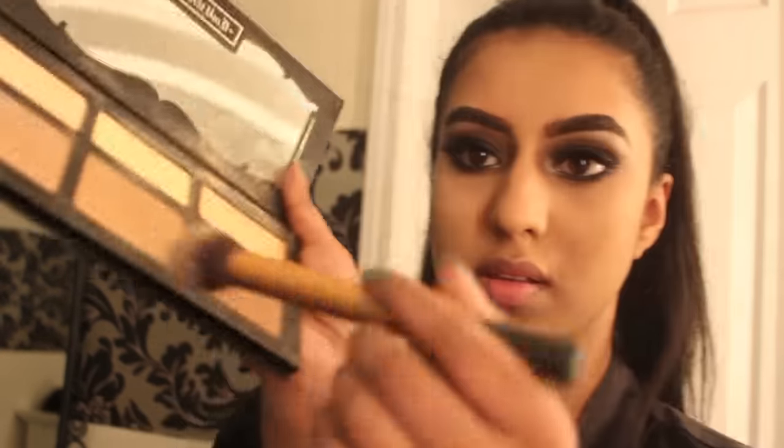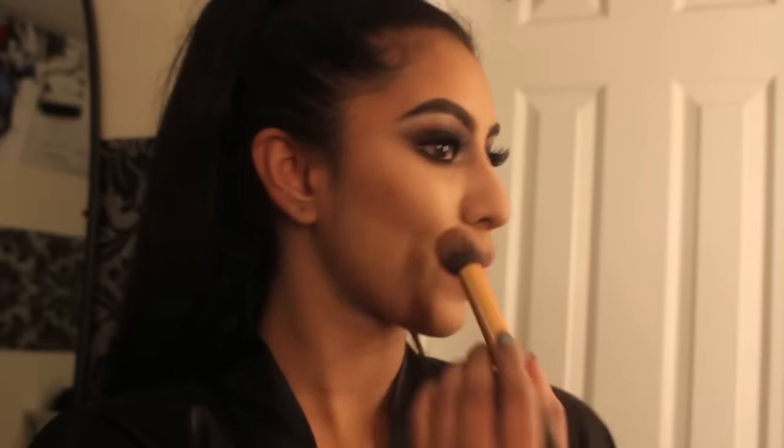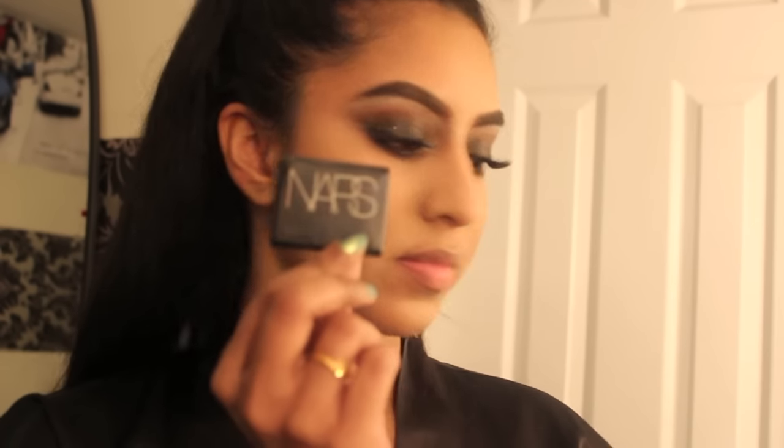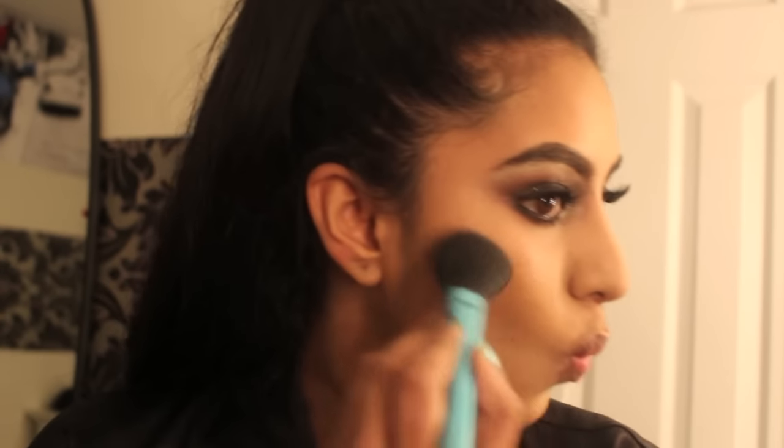Now I'm sweeping away the setting powder — that is how my eyes look as a final result. On to contour: I'm starting with Lyric, which is the banana highlight shade, on my peak areas, then using Shadow Play as my main contour color on my cheekbones, around my forehead, and along my jawline. Use a light hand and don't put too much product at once or it can look chalky.